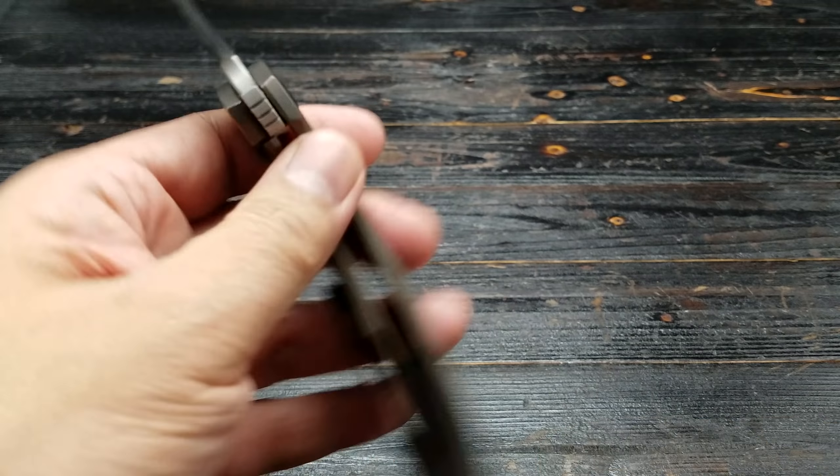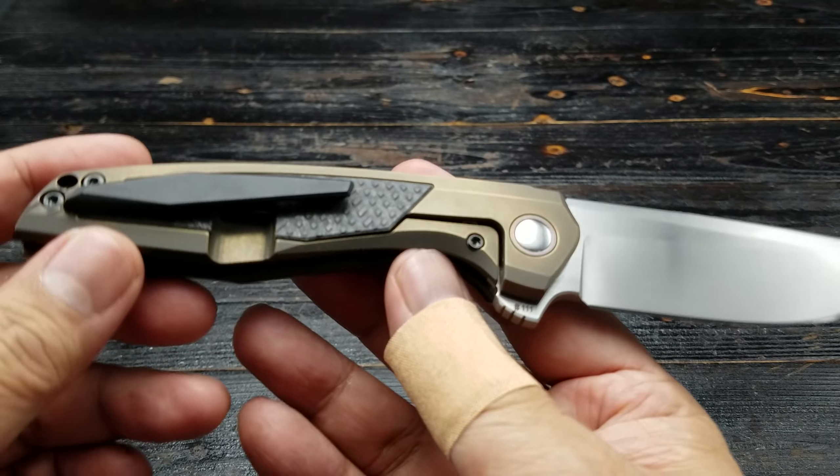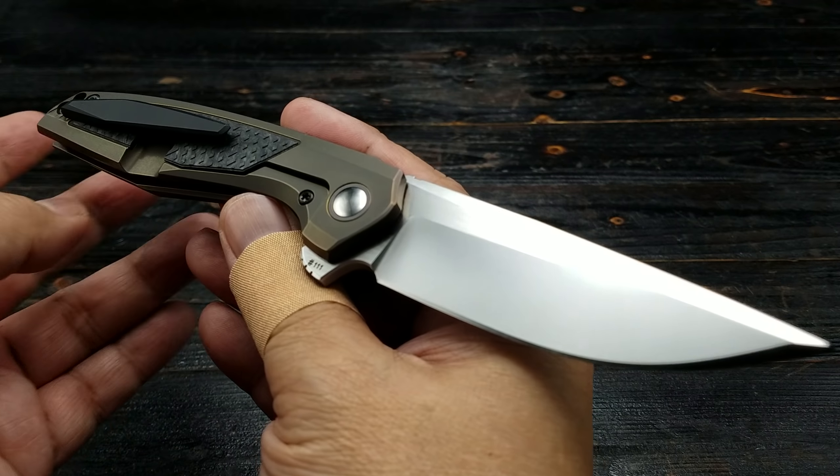Anyway folks, just an overview for you guys on this beautiful Switch from Custom Knife Factory. Peace.